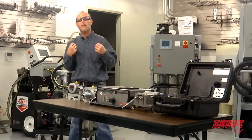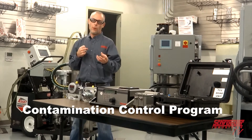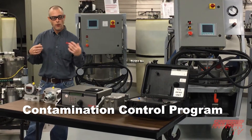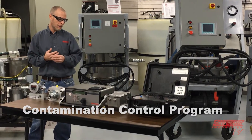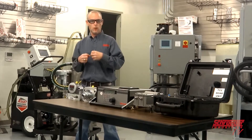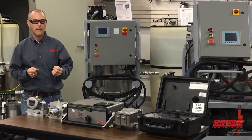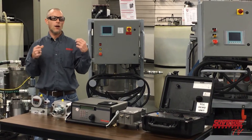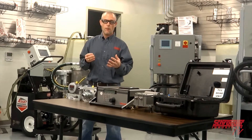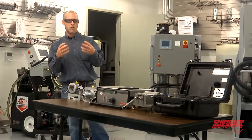Today on SchroederTV, we're going to be talking about implementing a successful contamination control program, utilizing our full line of contamination control products and particle counters. Here at Schroeder, we believe that implementing an overall contamination control program will increase your bottom line directly as a result of having less breakdowns, less equipment repairs, and less costs, providing you with a maximum ROI on your investment in your equipment, machinery, and plant.